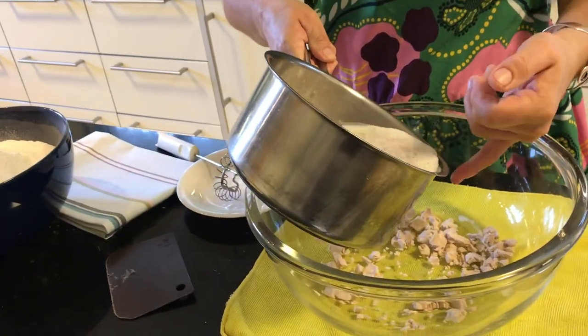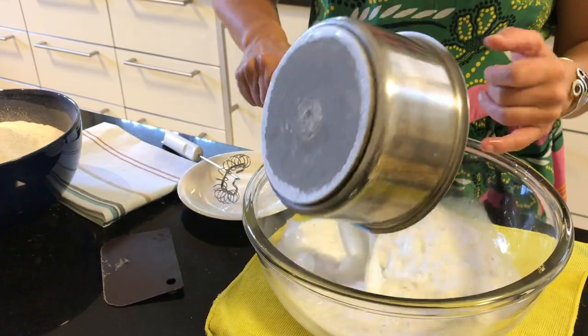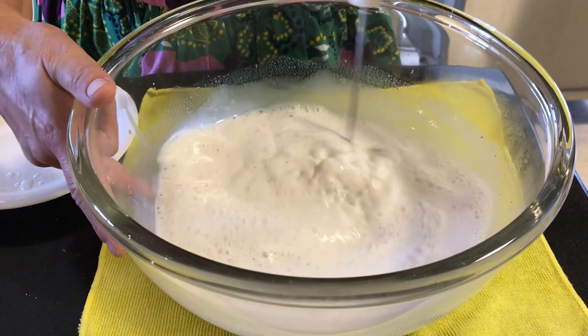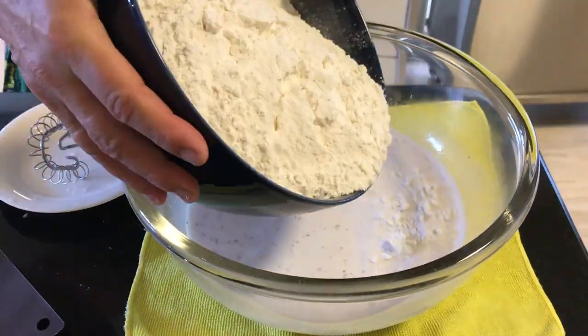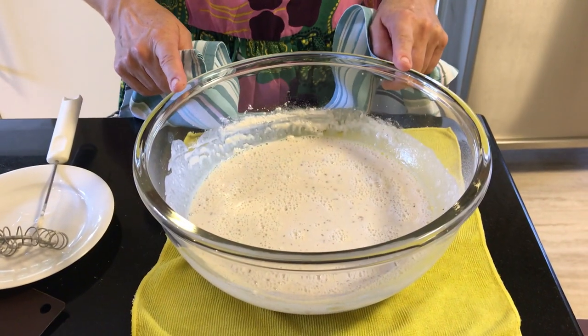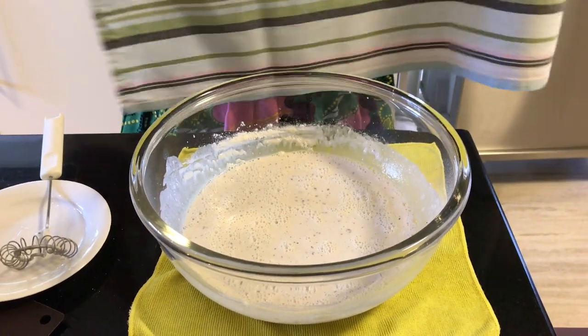I will now add it to the bowl. You remember we added a little bit of sugar. I'm making sure now that all the yeast is dissolved in the milk. I will now add a little bit of the flour, not all of it. Now we will leave this under a cloth, and after that you will see that the magic will happen.